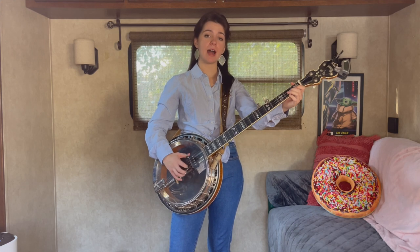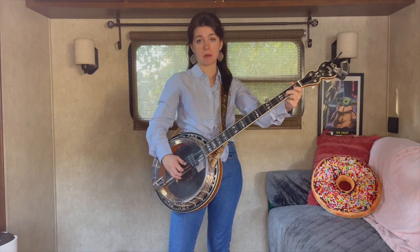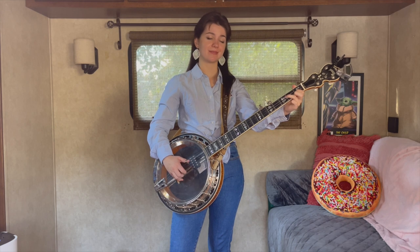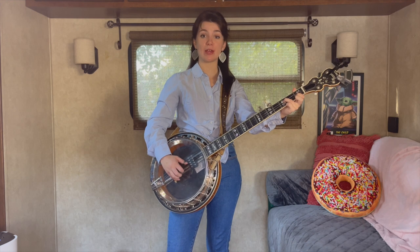Then you're going to hit 5. Then you're going to pull off on the 2nd string 2nd fret to the 1st. Hit 1. Take your ring finger down to the 3rd string 3rd fret. Play 3, 2, 1.